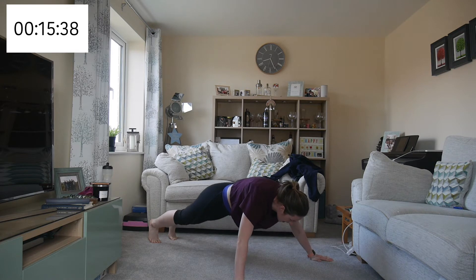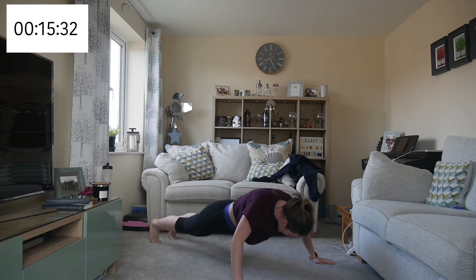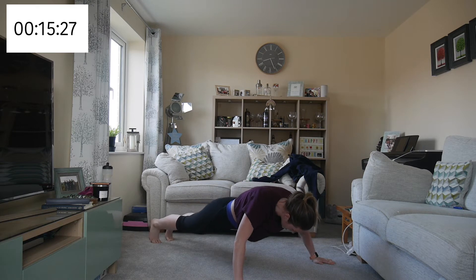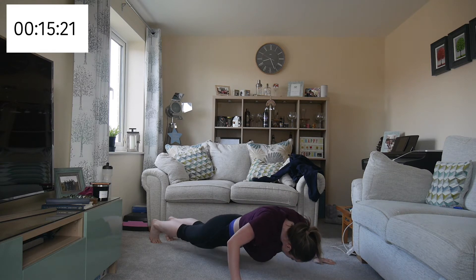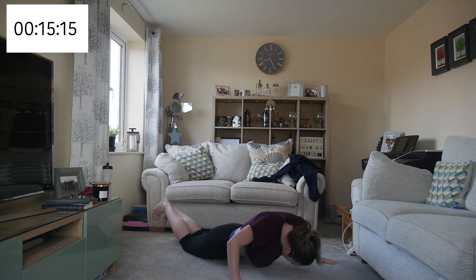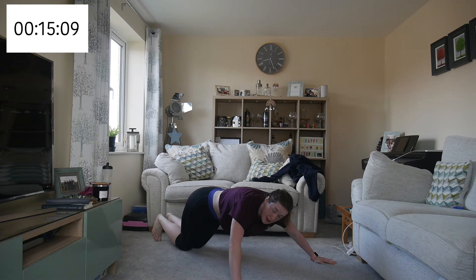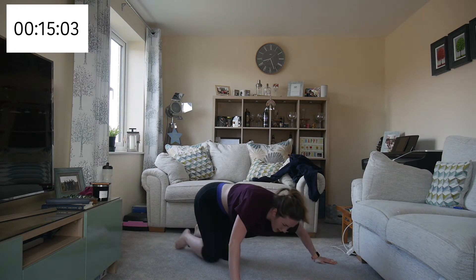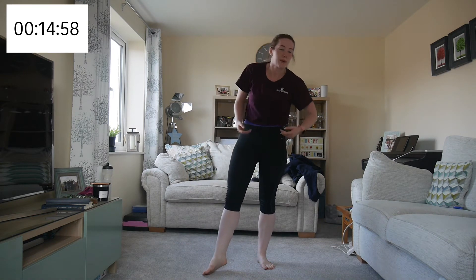You can do these as slow or as fast as you want, so long as you maintain the correct form and do it properly. I need to come to my knees — I'm going to come to my knees for three and then go back up. You can do that as well — take a break by going to the modified version and then come back up.